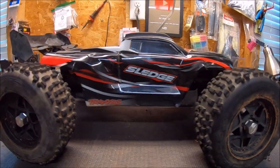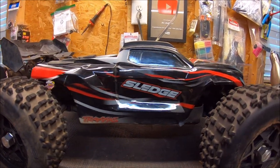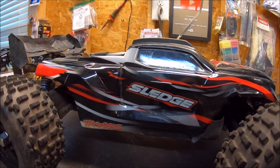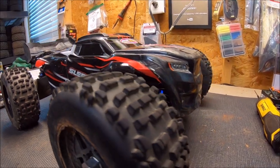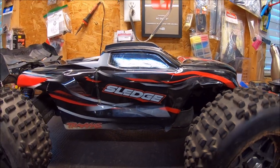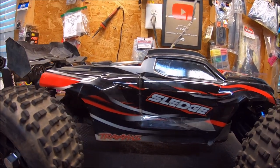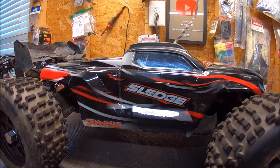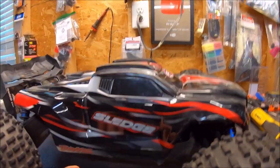What's up guys, got the Traxxas Sledge back out — this time she's a whole new animal. I've got a couple new M2C upgrades on this thing. Big shout out to Mitch and Avery Looper for their constant innovation and making some awesome parts for this rig. This is a really sweet platform — it's a fun truck even stock, but for extreme bashing it does have its limitations, and that's where M2C Racing steps in with some awesome, very unique, and very durable designs.